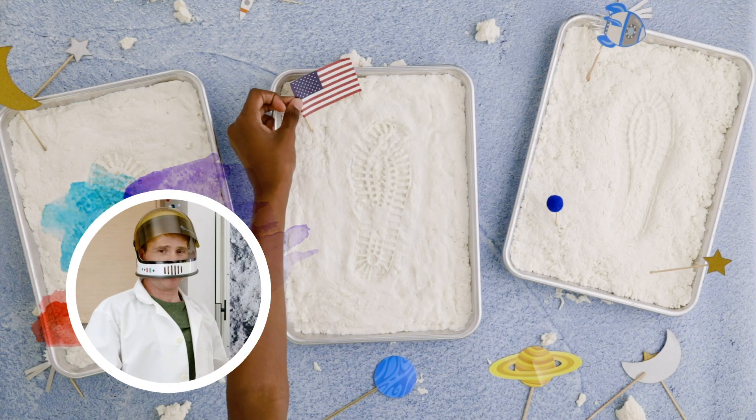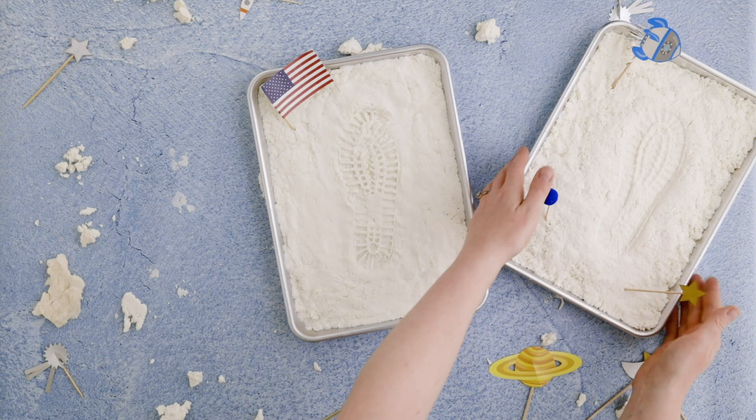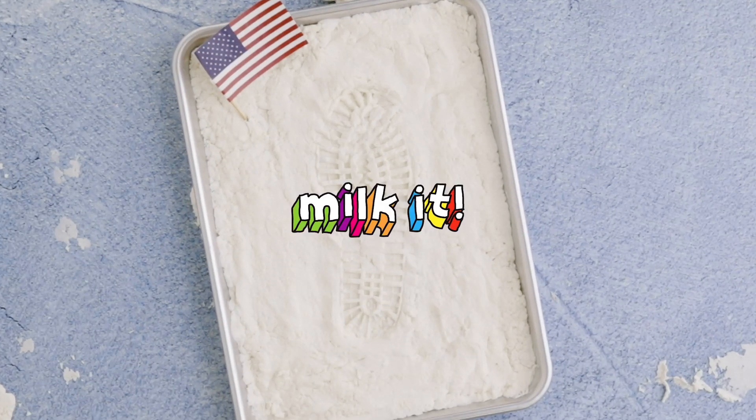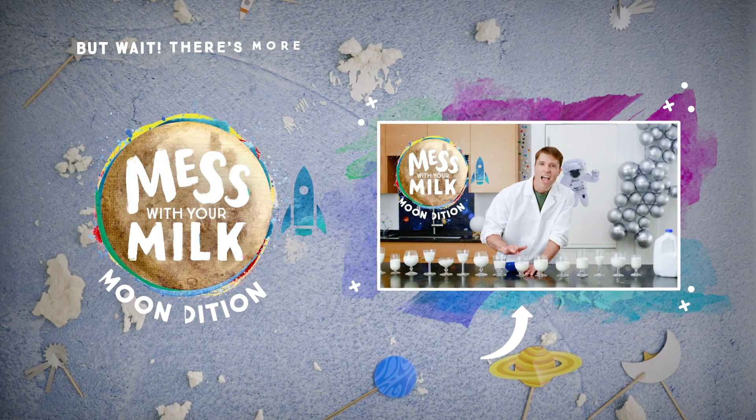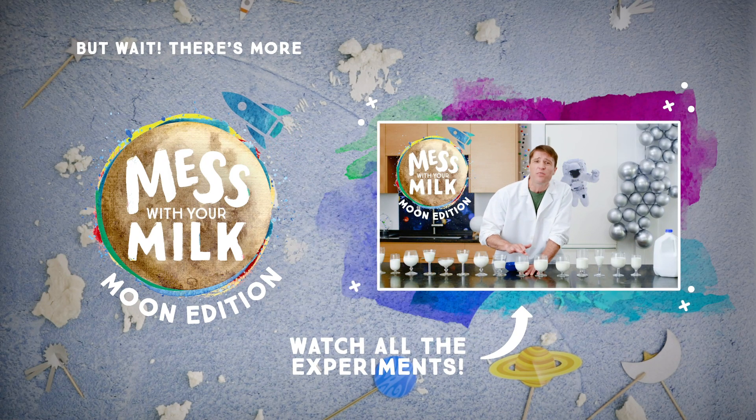Now that's one giant leap for milk kind! Ready for our next experiment? Head over to youtube.com/milkit to see them all.